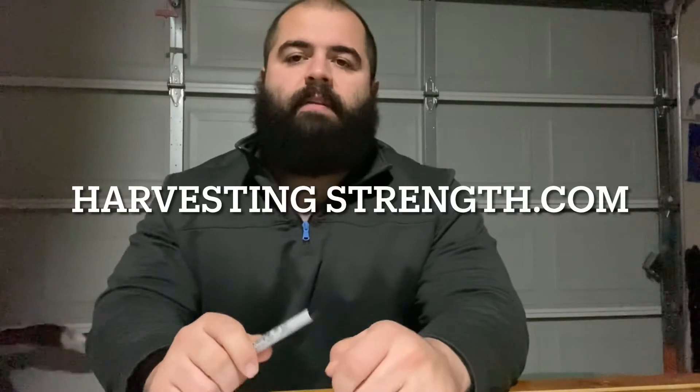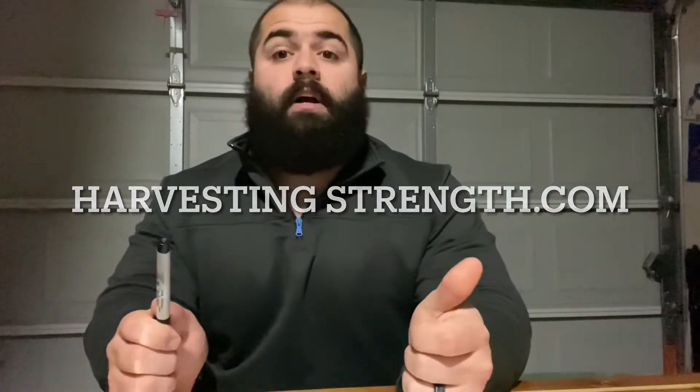Hey guys, welcome to HarvestingStrength.com. Right here we're going to talk about Will. He is currently in a 15-week program.